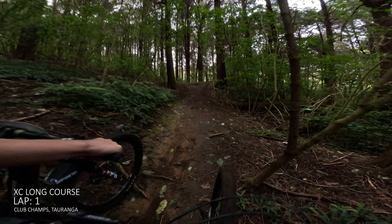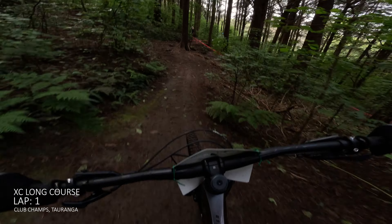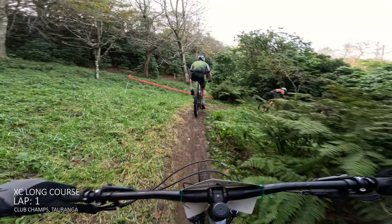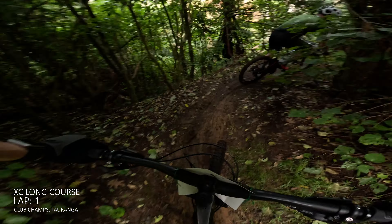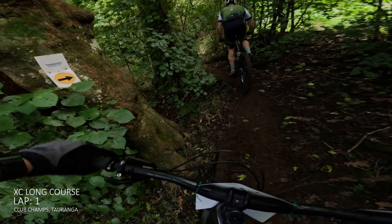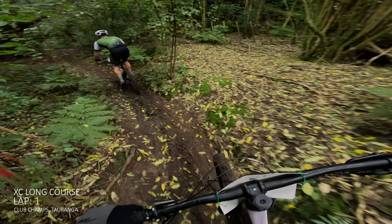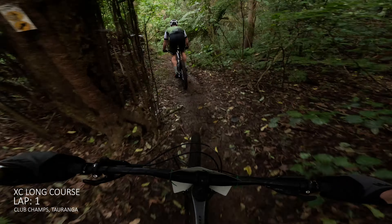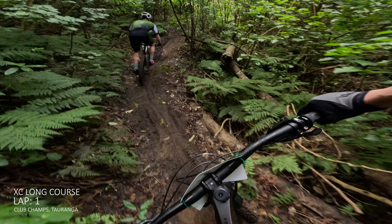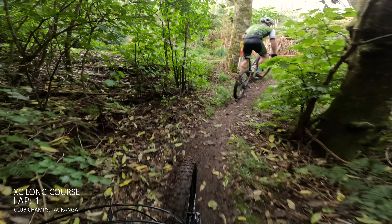Decided to go for an overtake here - I was feeling pretty good on this first lap. But we already had a short course and eliminator races earlier this day. Now we're into this really slippery section through the woods. The thing to do is just try not to pedal too much as you end up just sliding the back wheel. Bike handled this bit real easy, really balanced.